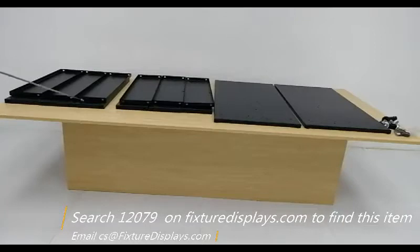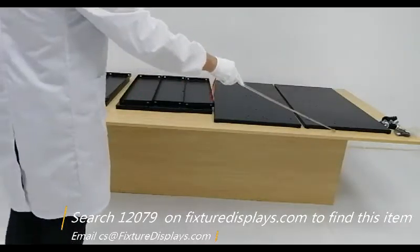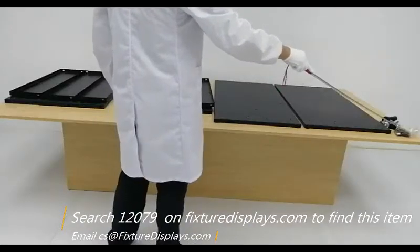Here are all the components. We're going to show you step by step how to put them together. You have both the bottom shelf as well as the back shelf, two side panels, casters, and screws.